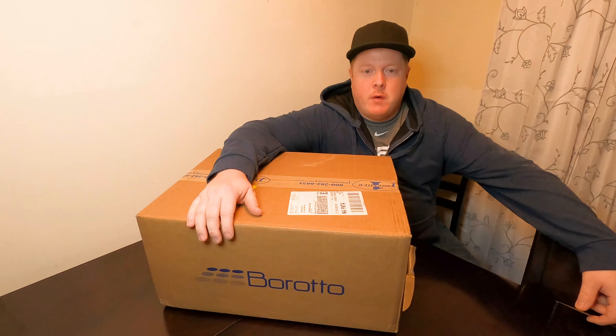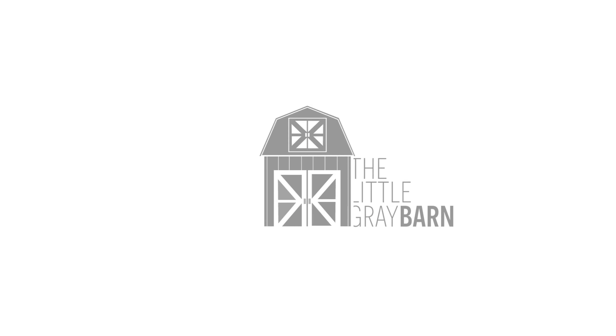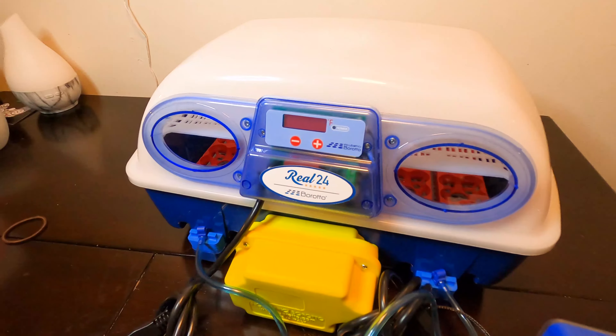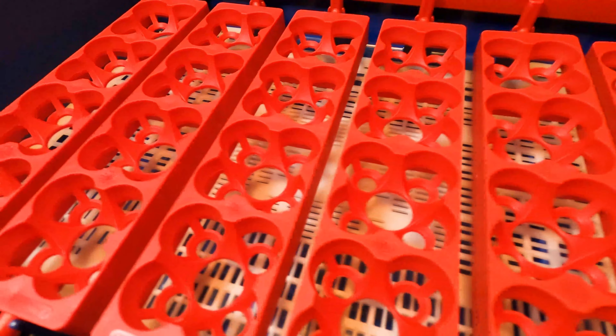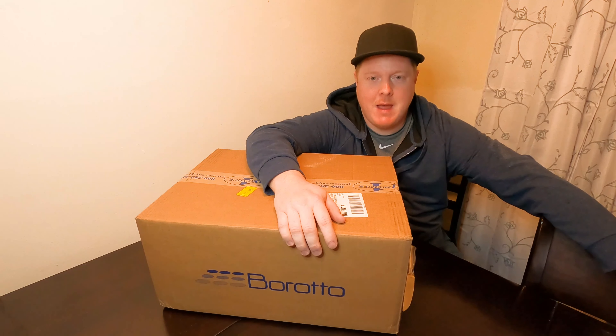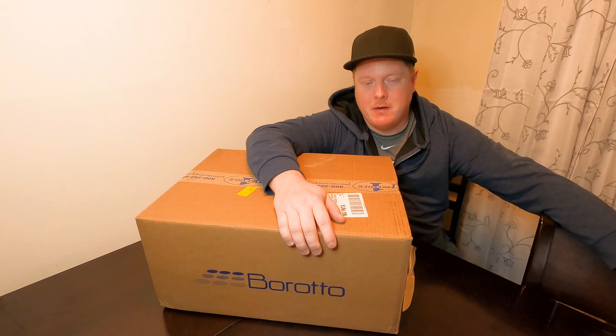This is the official Brinsea Reel 24 with humidity pump unboxing video. I've been on the hunt for a good incubator for a while now. We've looked at a couple of models including the GQF cabinet incubator and a couple others. I'll explain in a moment why I decided on this particular incubator.